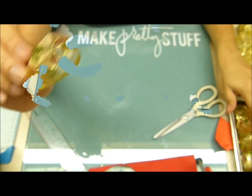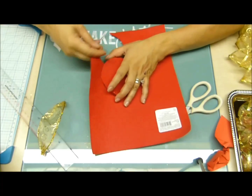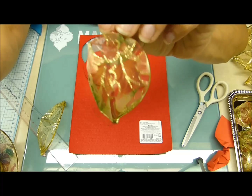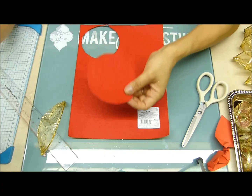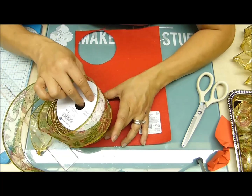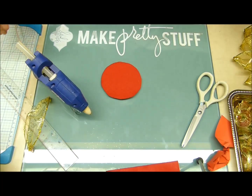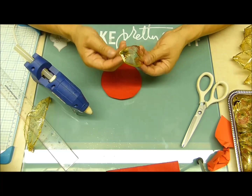De esto vamos a sacar 26 pétalos. Lo siguiente es coger el fieltro — yo lo tomé rojo por el tono de la cinta, aunque también podría ser verde o amarillo. Para hacer el redondel, simplemente cojo la misma cinta, trazo el círculo con la cinta, marco y corto. Ya tengo mi pistola de silicona caliente, creadores. Vámonos con esta belleza.